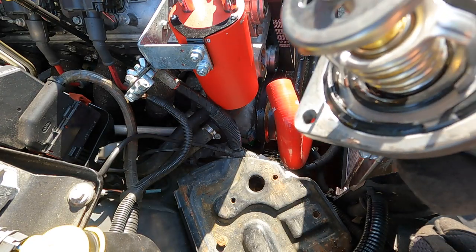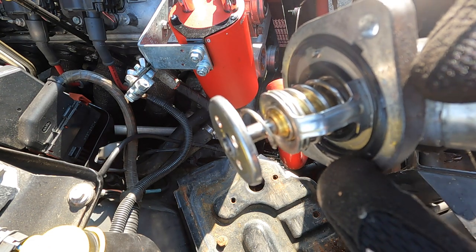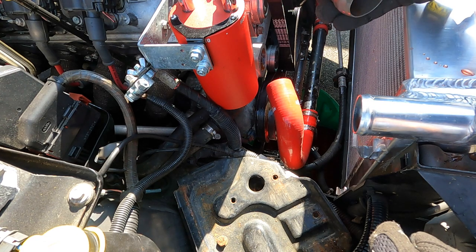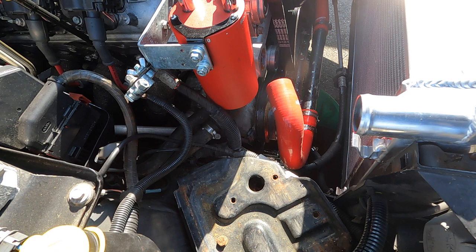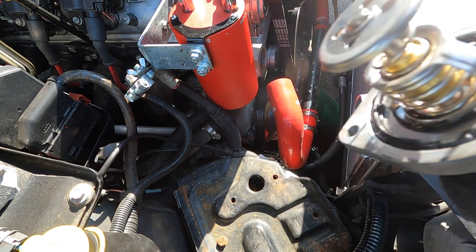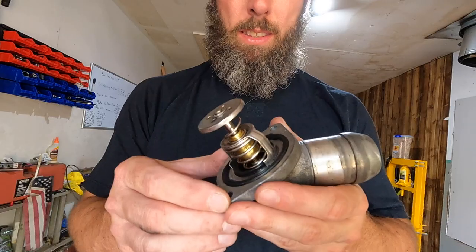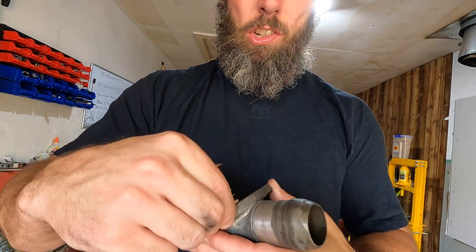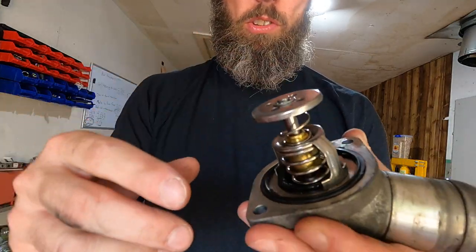I think I see the problem why we were leaking. Looks like the gasket came off a little bit — it was on the bottom side, so that's why we were leaking. Somehow this thing got pinched up. I just fixed the gasket in here — it looks like it's still in good shape but it folded over, and that's definitely what was causing the leak.